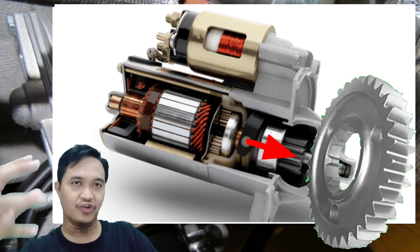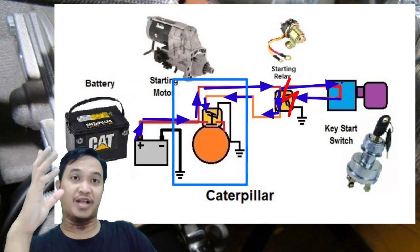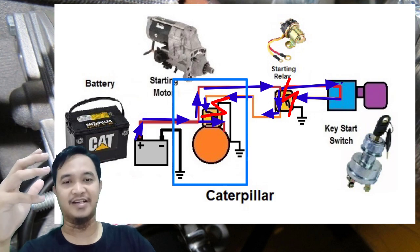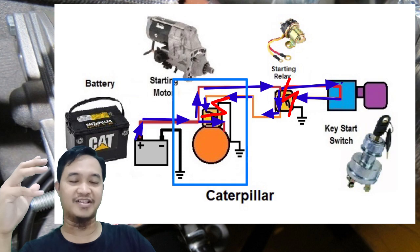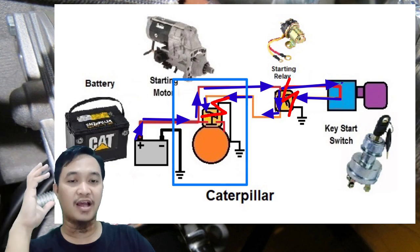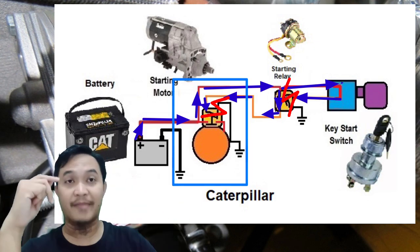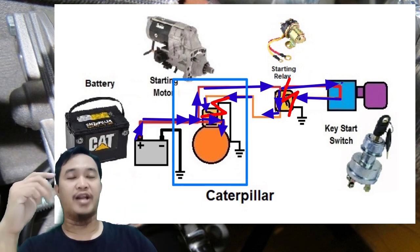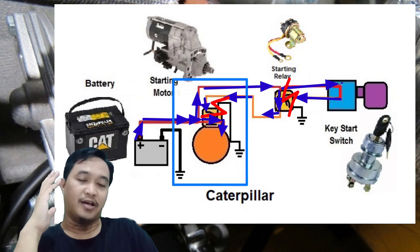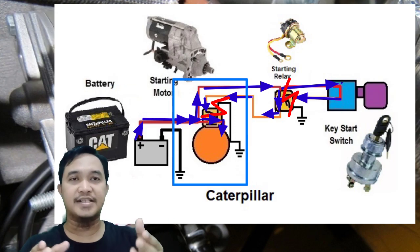Pinion didorong. Yang kedua, di samping mendorong pinion, dia juga menciptakan kontak pada kontaktor di solenoid starting. Sehingga power standby yang ada di solenoid starting — arus besar, arus utama dari baterai — itu diizinkan mengalir ke bagian starting motor yang utama. Di sini ada armature yang berputar dengan prinsip kemagnetan, sehingga bisa berputar untuk memutar engine kita.